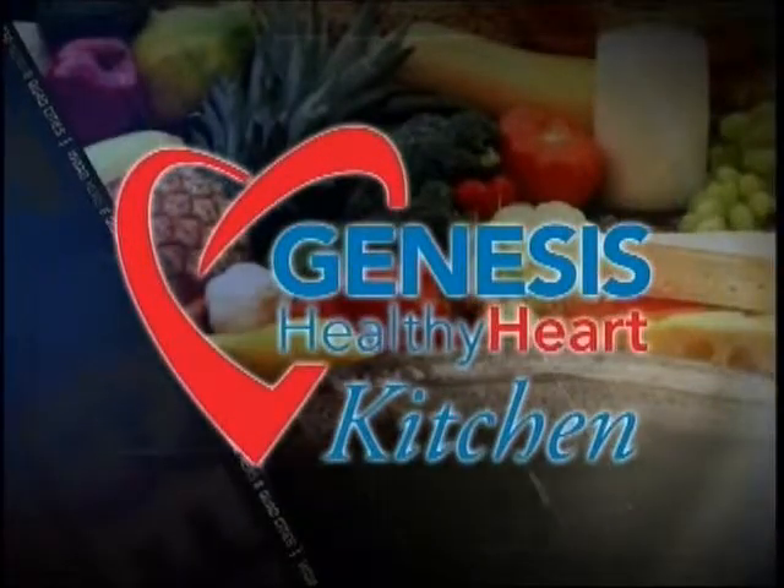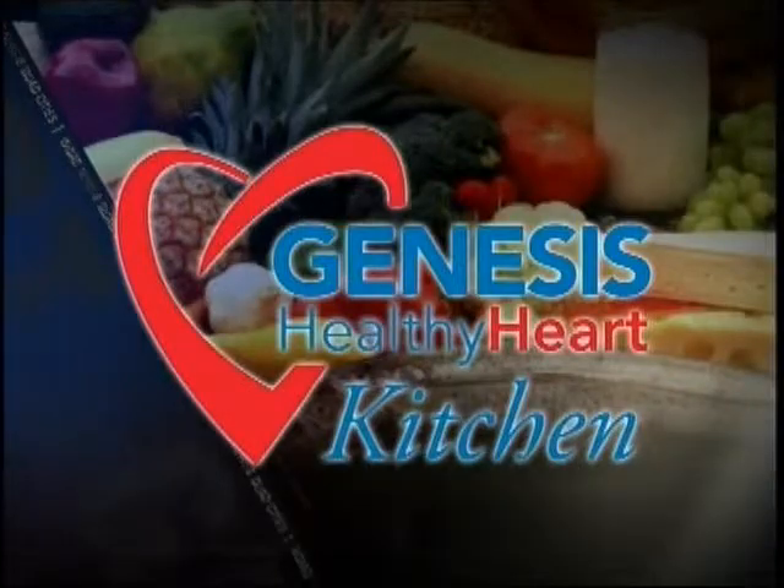And now, Chef Toby in the Genesis Healthy Heart Kitchen. It's time once again for the Genesis Healthy Heart Kitchen. Chef Toby from Woodfire Grill in Davenport is here, along with Ken Kroken from the Genesis Heart Institute.